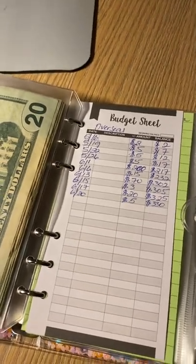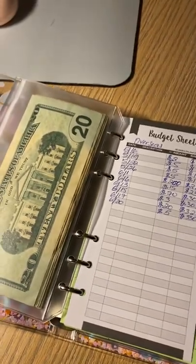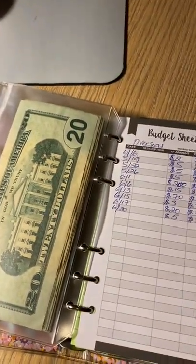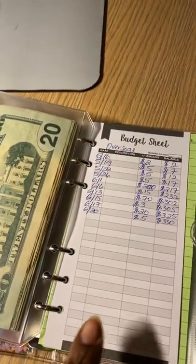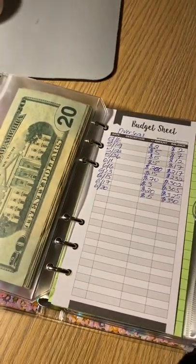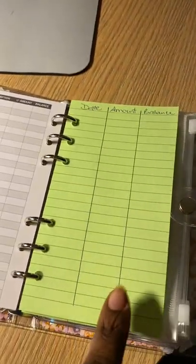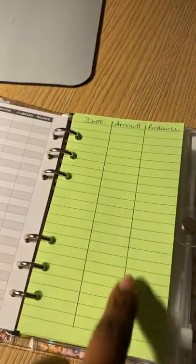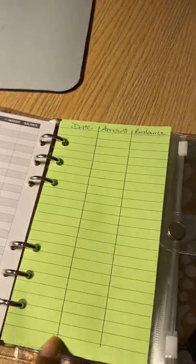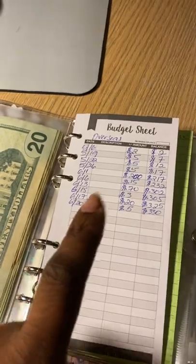I just thought that there's not an issue with you constantly counting money and I get that. But this is the reason why the budget sheet is there. For all of my binders, I get a budget sheet. I actually bought this sheet here from Amazon — I bought it just like this, but I just added the date, amount, and balance and ruled it out in case I run out of my budget sheet.